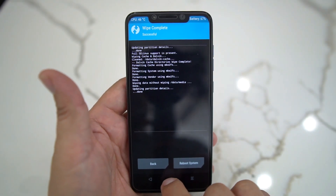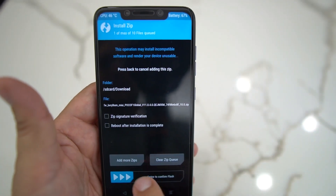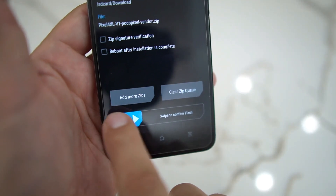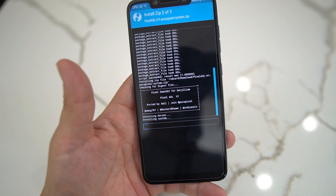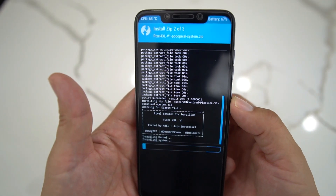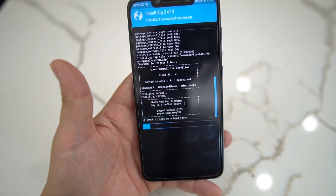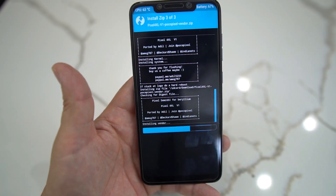After wiping, go back out and hit Install. Select your firmware first, then Add Another Zip and do your system, then Add Another Zip and do your vendor. You're going to have three files loaded up, then just swipe to flash and let all that load up. We're going to let all three — the firmware, the system, and the vendor — install.